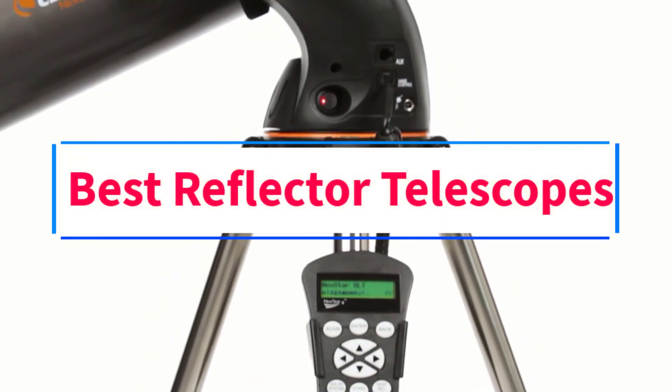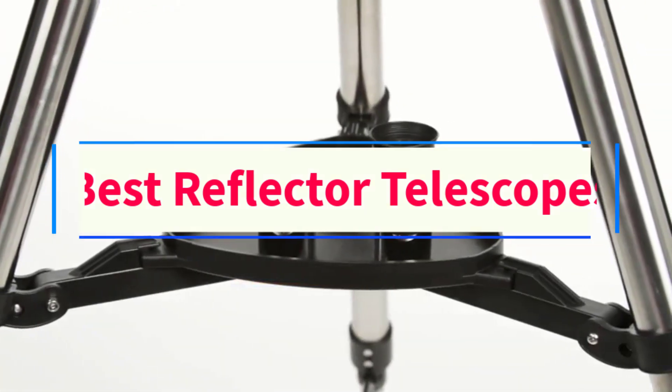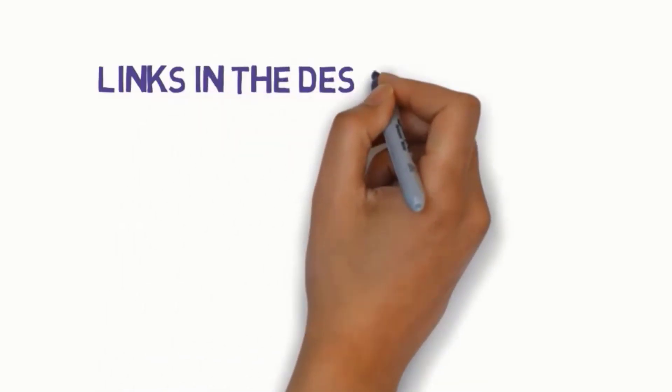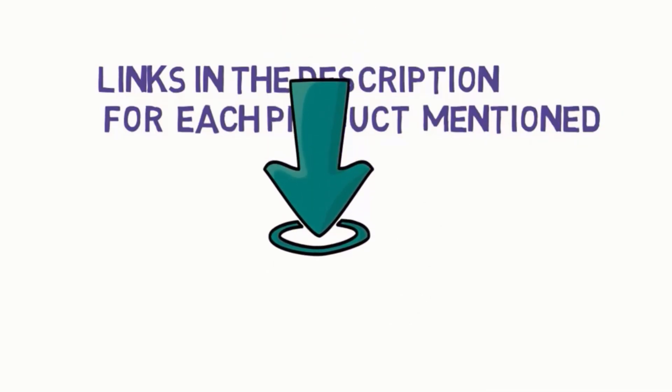Are you looking for the best reflector telescopes? In this video, we will look at some of the eight best reflector telescopes on the market. Before we get started, we have included links in the description, so make sure you check those out to see which one is in your budget range.